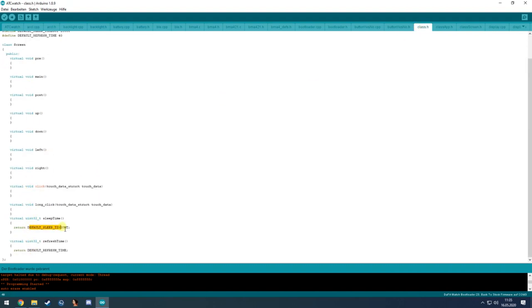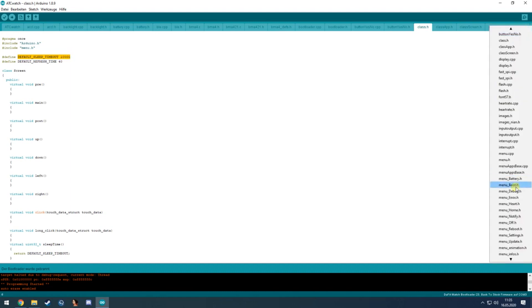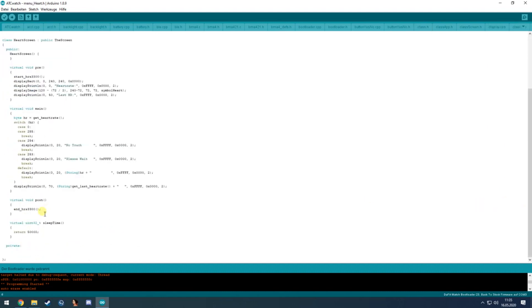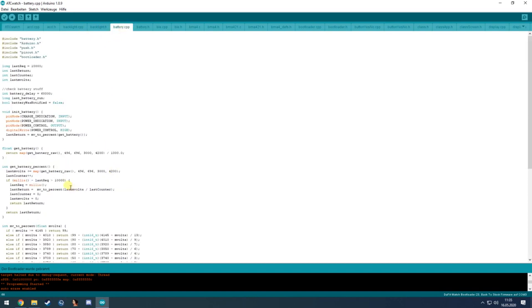The default sleep time is 10 seconds, but a screen can override it — for example the heart rate menu sets it to 50 seconds, so the display will turn off after 15 seconds instead of 10. It also checks the battery status in the battery file.